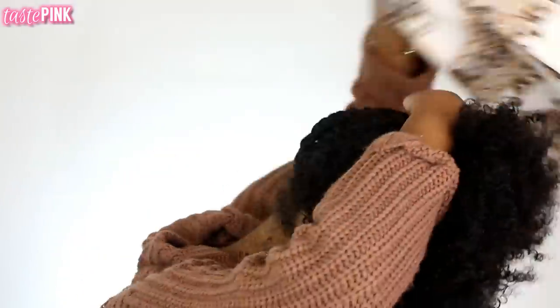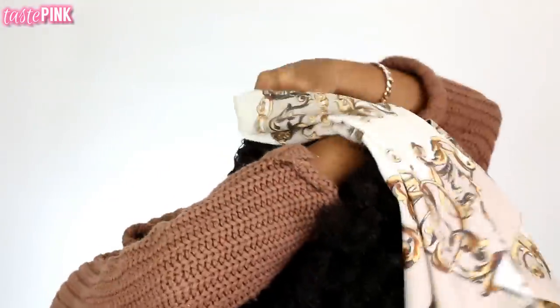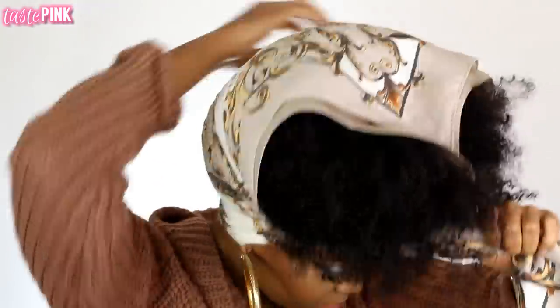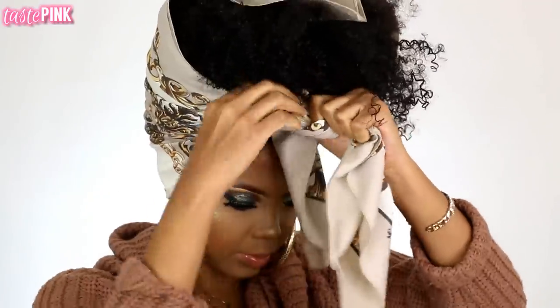Now I want to show you a new way to slay by creating a high puff. I'm pulling all of the hair towards the front of my face, sort of like a pineapple vibe, and using a scarf to help tame the hair and keep it in that one direction. You just want to secure a knot at the front and lay it so that it rests just behind your hairline.